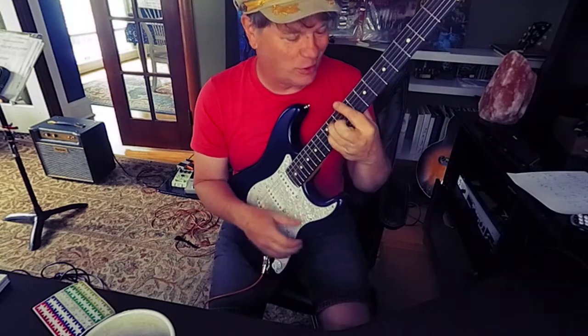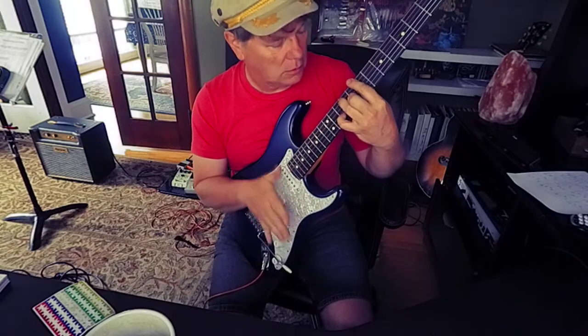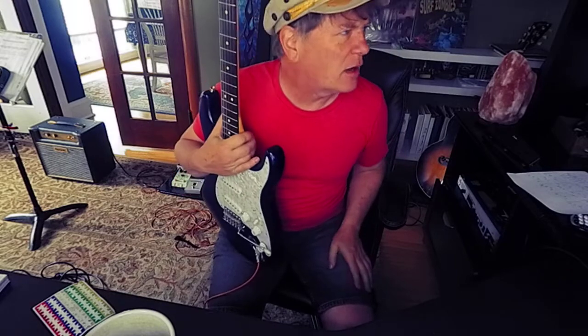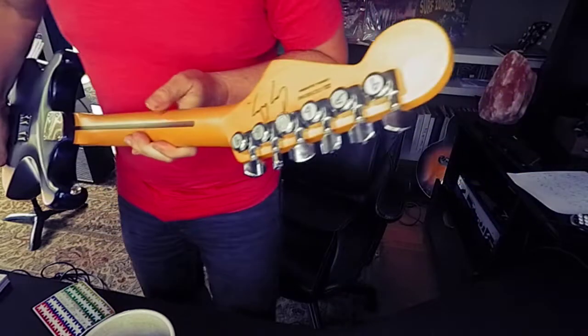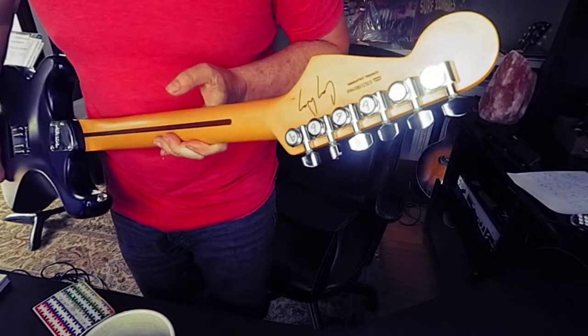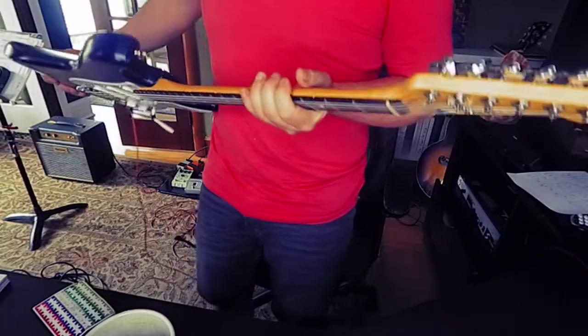Reasonably in tune. I learned some tricks on how to keep a Strat in tune over the decades. This thing has some really nice feeling locking tuners — they're extremely smooth and make me very happy.